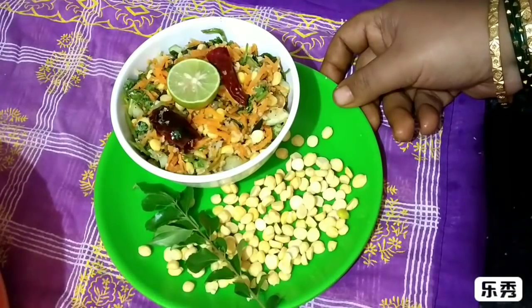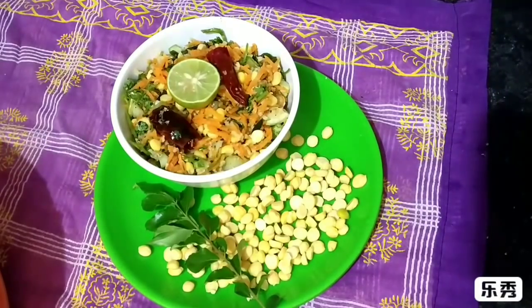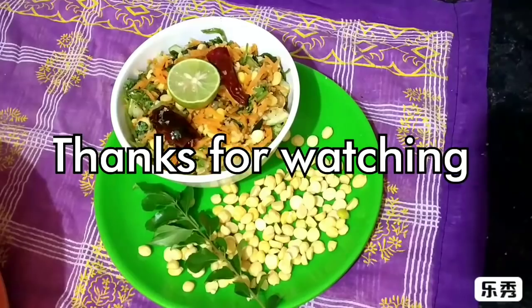Like, share and subscribe. Bye. Thank you.